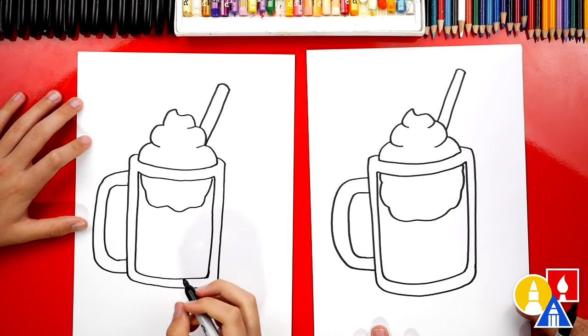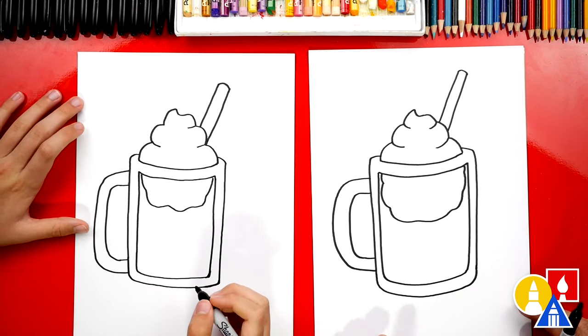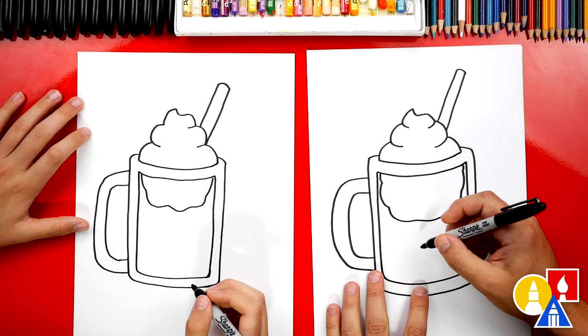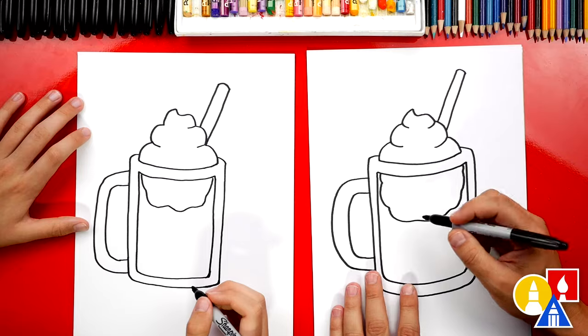What is our root beer float missing? A funny face! Yeah, we always got to add funny faces to our food. Let's fast forward this part so that we can do different funny faces. You guys at home can pause the video right now and add your own funny face. You ready to fast forward? Yes, all right.